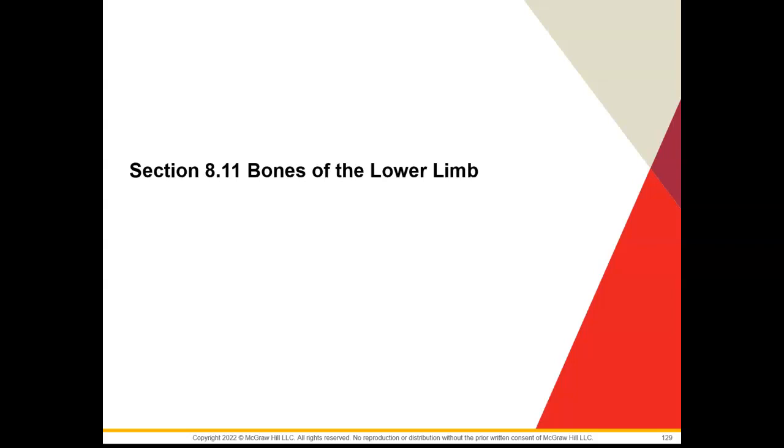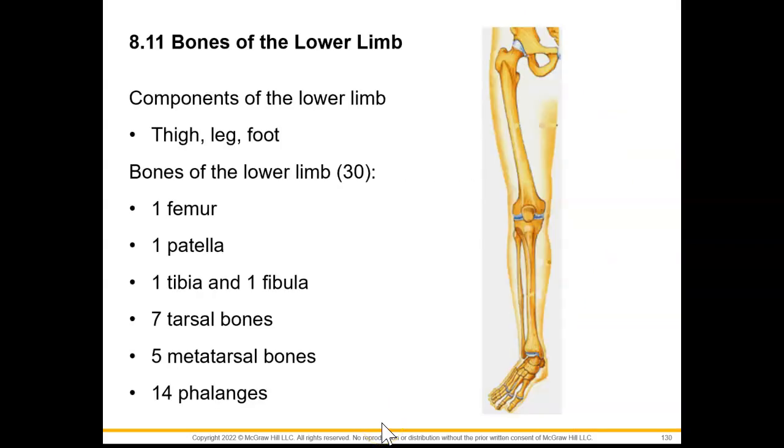Welcome to your Chapter 8 video lecture series where we're going to discuss Section 8.11 on bones of the lower limb. In our lower limb, we are going to have the areas of the thigh, leg, and the foot.